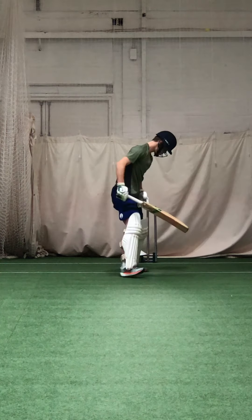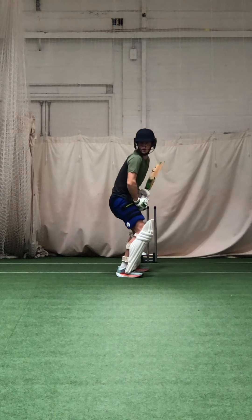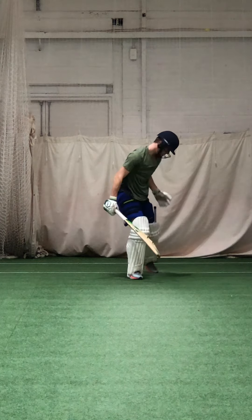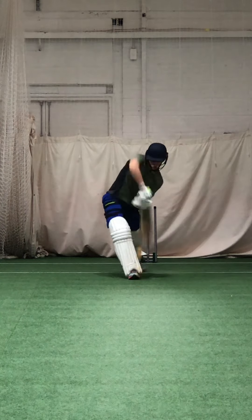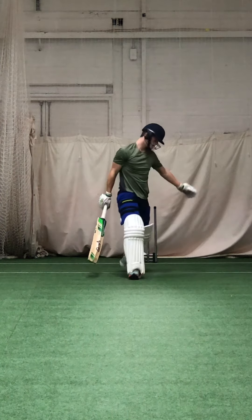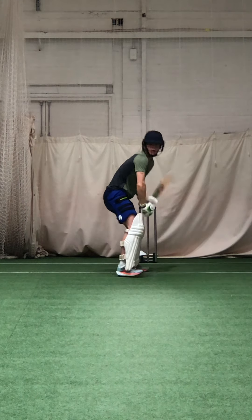Good. Nice and solid. Good shot. Nice timing, Zach. Working on that weight transfer, head forward.